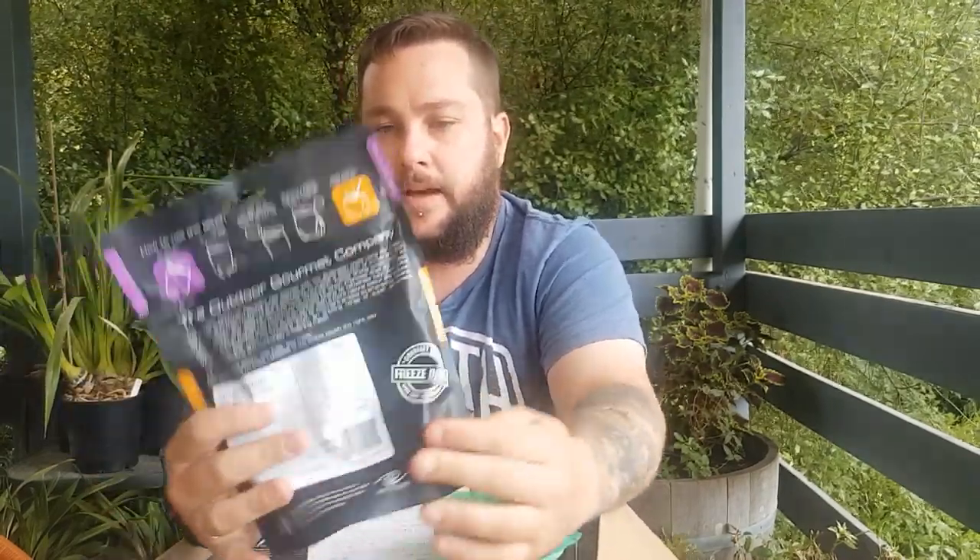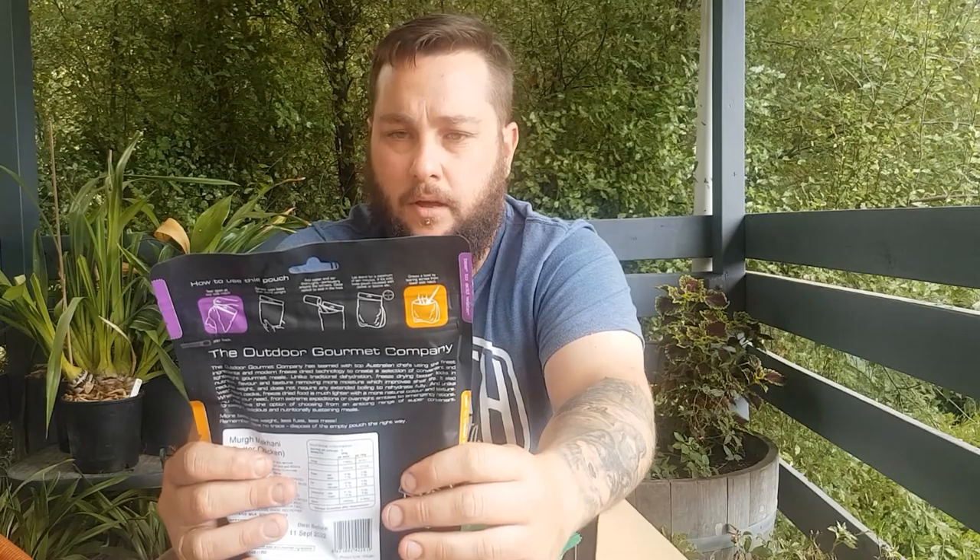Up next — outdoor gourmet. I love all these freeze-dried meals. Butter chicken — I love these so much. Very easy to prepare: add your water, mix it up, let it sit for 10 minutes or so and you're good to go. This is a big one, it serves two, which if you're a big eater, serves one. I can't wait to get into this — I'm going camping on the weekend and I'll be taking that for sure. Retails at $16.50, which is really good, so that's $8.25 a serve. Can't go wrong with that.